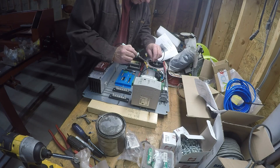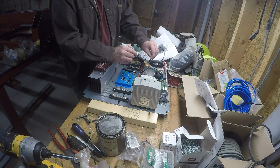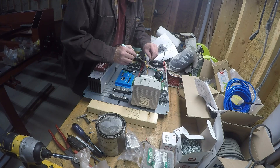I mounted everything on this metal plate that came with a box I found at a local surplus place called HGR Industrial — they're on the internet. You can pay only 50 bucks for a giant box and it's brand new.